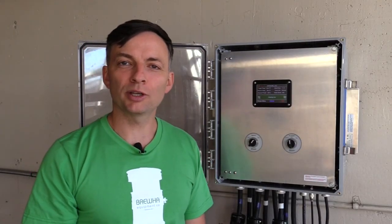That's the Bruja touchscreen controller. If you have any questions about it please send them to us using the form on the website, and thank you for watching.